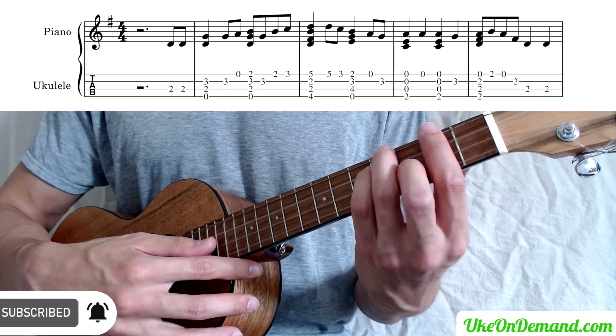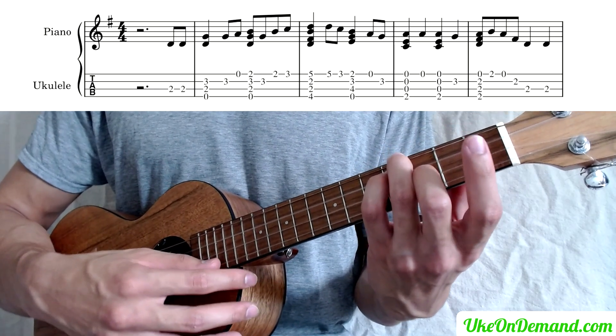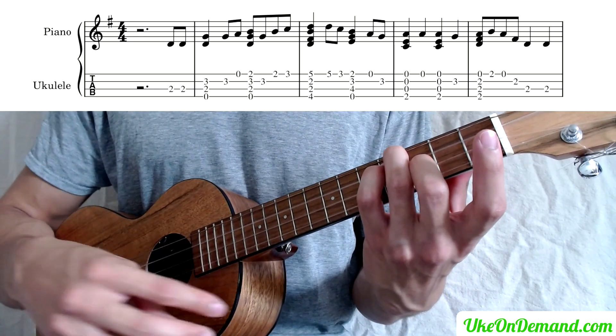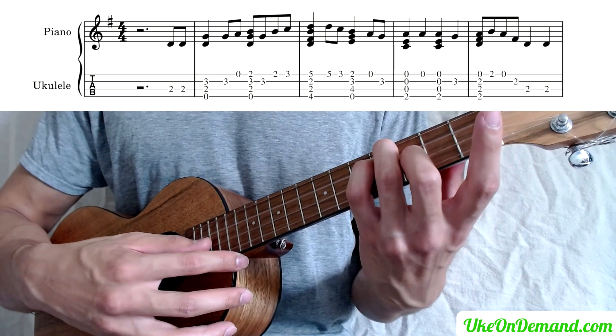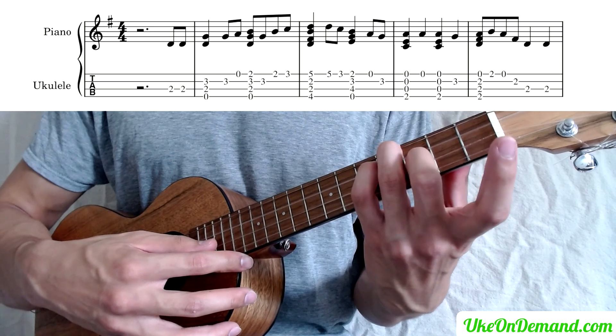And moving on, we're going to lift that bar up, pick the A string, followed by the third fret of the E, which your finger should still be on.